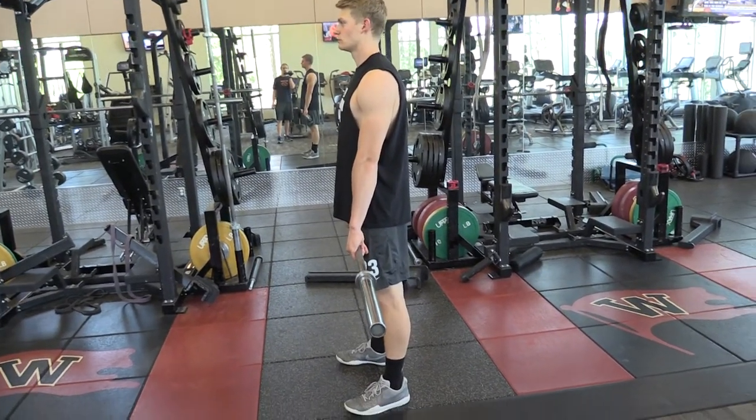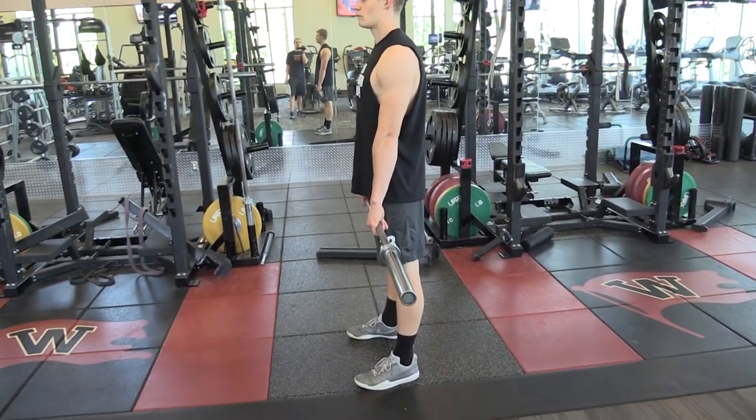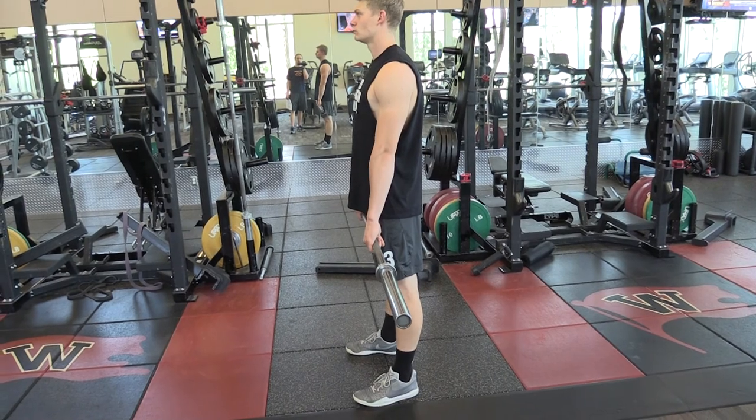Okay, this is for the freshmen. This is the drop clean. It's a technique movement. We're trying to get you guys doing the clean how we want it done.